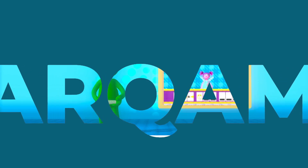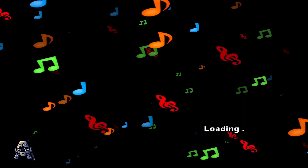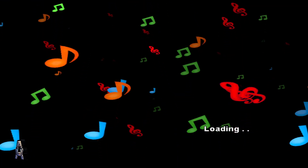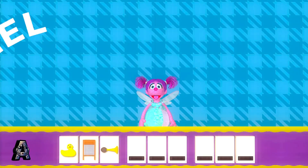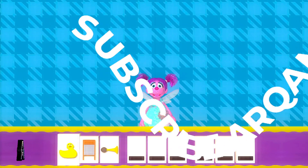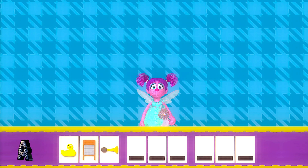Press the button to start. Listen, these things are making a pattern out of sound. Rubber ducky. Washboard. Bicycle horn. Let's finish this silly song.